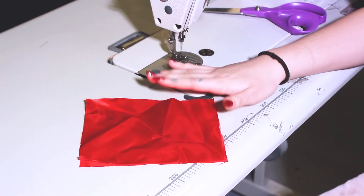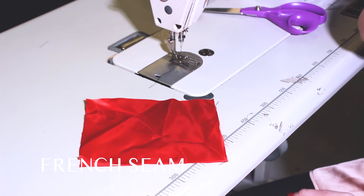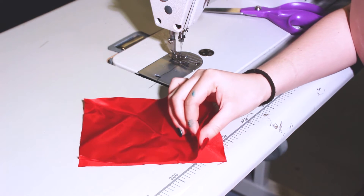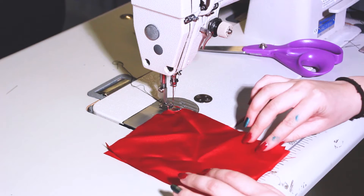So this is the French seam, which is normally used on lightweight woven and sheer fabrics and other delicate fabrics. Here I've got two pieces of satin. You want the wrong sides of the fabric facing each other.